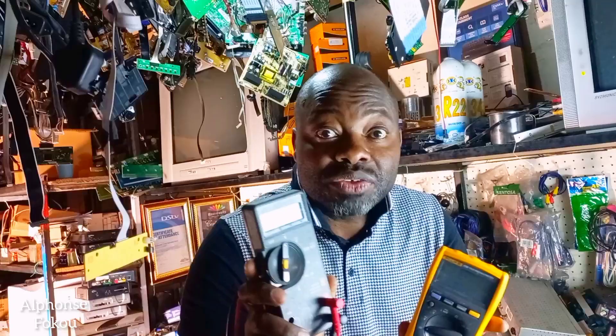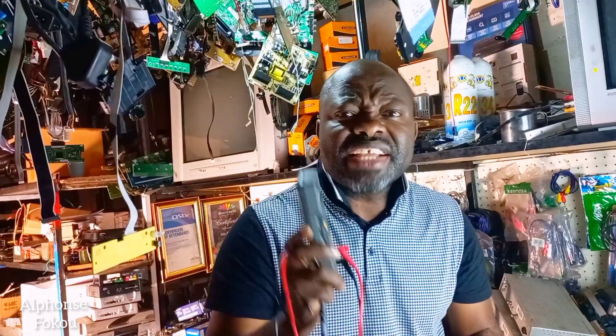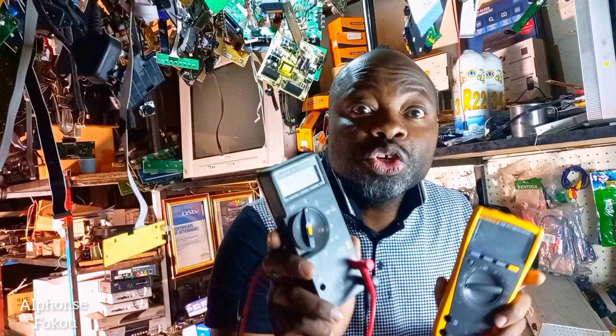You've got an electronic board, you are on the electrical installation — you need to test your continuity, your DC voltage, your AC voltage. You need to test a fuse, you need to test a transistor. You need a multimeter to test and measure your components. The multimeter helps you identify and find the fault in your appliances.